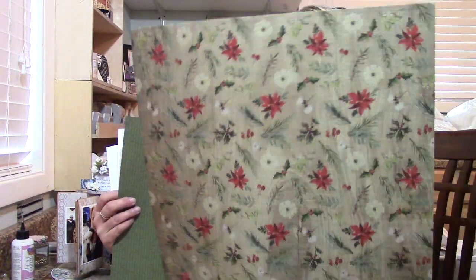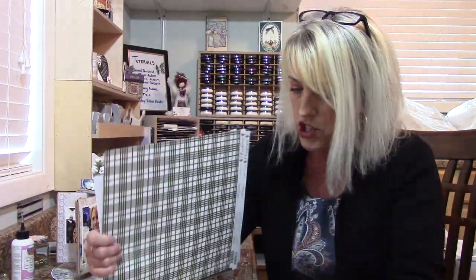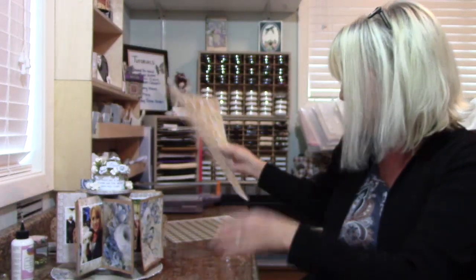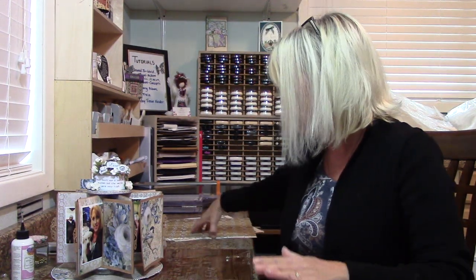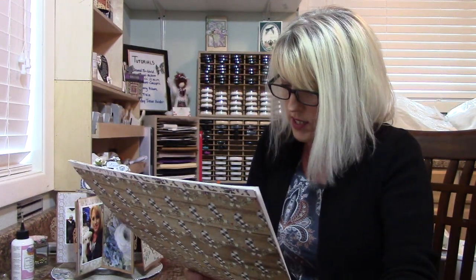Right here we have some beautiful festive paper, and then of course we got our plaid — I love that. This page here is my favorite of all. And then on the back we have our festive Hollywood look. You only need one pack to complete this, and it comes with 12 double-sided sheets plus the element sticker sheet.